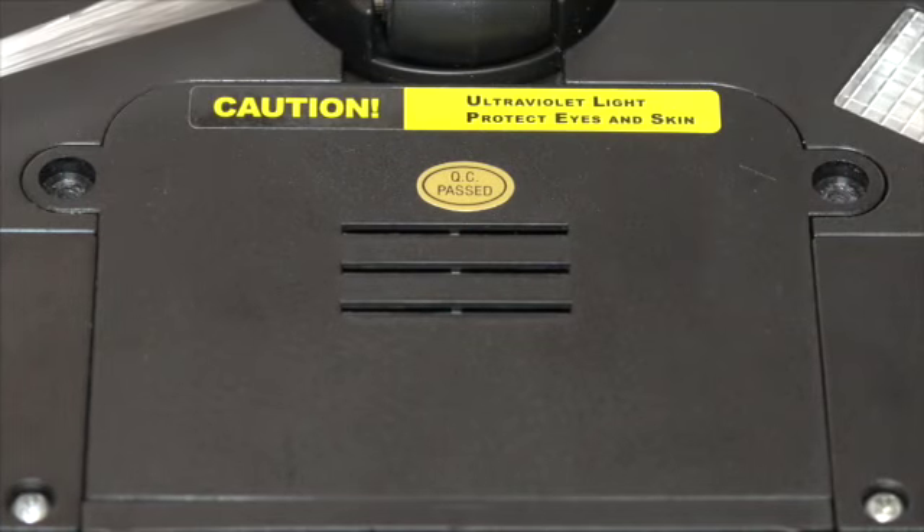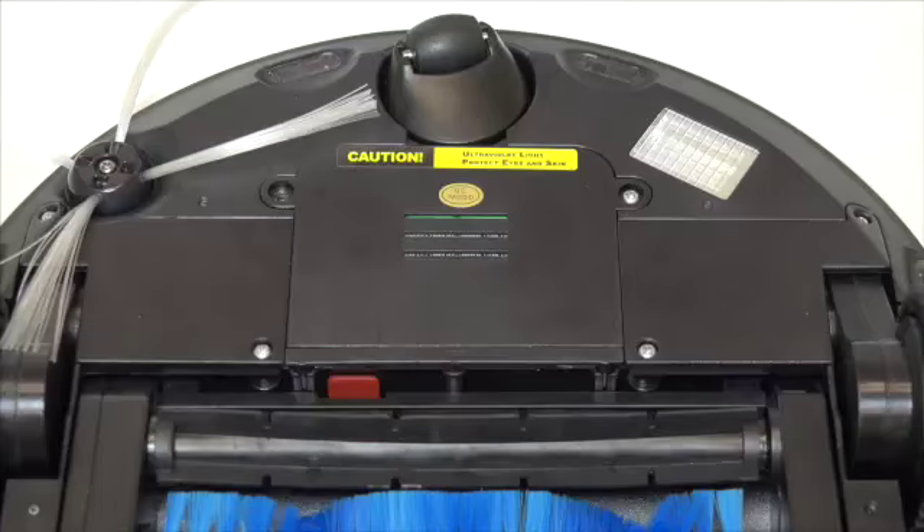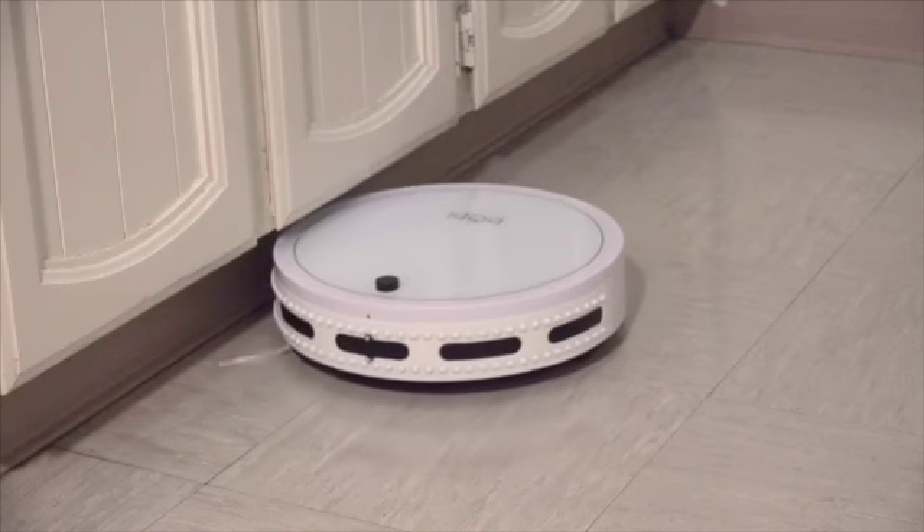Then replace the cover and make sure it lies flat. Replace the two screws and your Bobbi is ready to work.